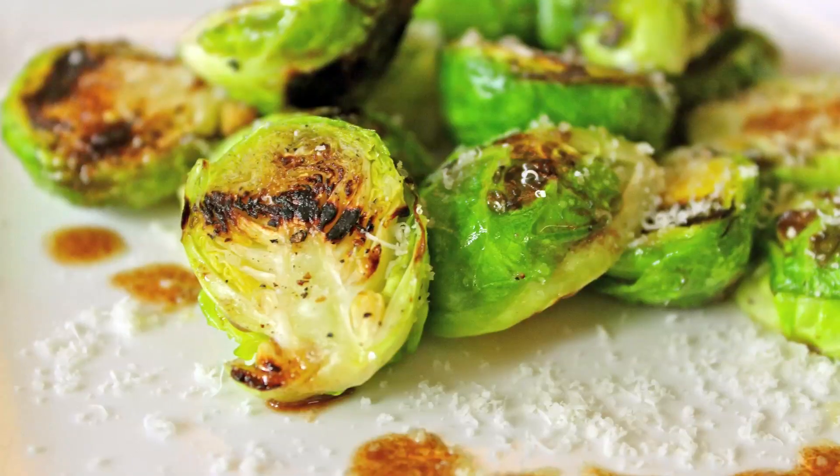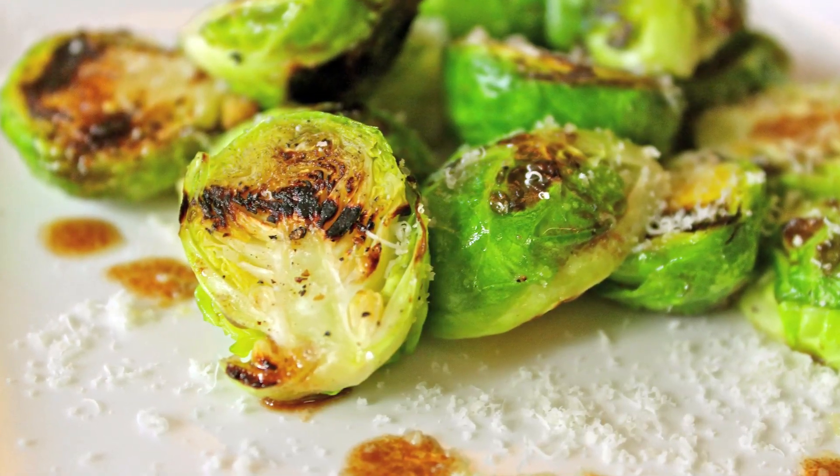Sarah from Average Betty here, and I'm making Brussels sprouts. Wait, where are you going? Give them another chance. I know you've been hurt by Brussels sprouts before, but it wasn't their fault. They were overcooked. These grilled Brussels sprouts want to make it up to you.